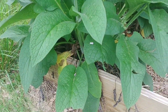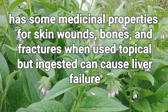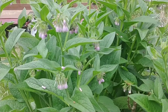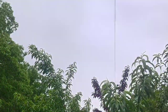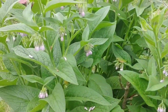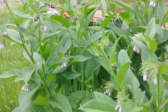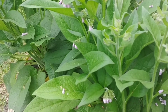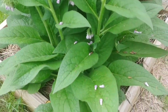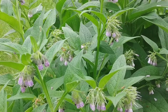This is Bocking 14 Comfrey, Russian Bocking 14 Comfrey in bloom. Figured I better take a video of it now because as soon as it rains all these blooms are probably going to be gone. In permaculture, Bocking 14 Comfrey is what everybody refers to as a chop and drop fertilizer. It is a beneficial plant to have and it grows very quickly.